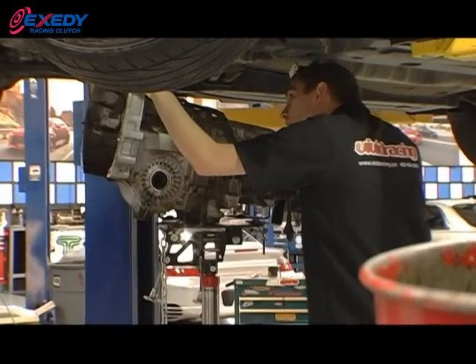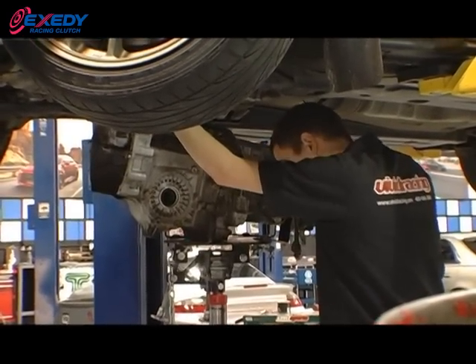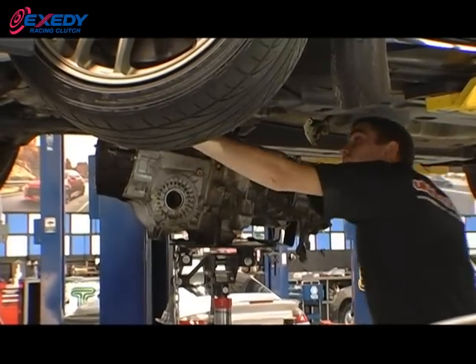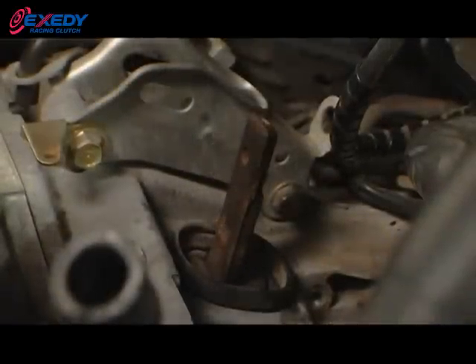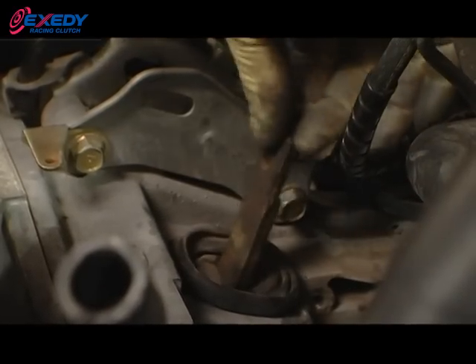Don't forget to remove the clutch alignment tool. Now it's time to refit the gearbox, taking care not to bend the clutch disc. Never hang the gearbox off the clutch disc or use any force to align the gearbox shaft. Once you see threads on the bell housing dowels, you know you're in the correct position — begin tightening the bolts. Make sure there's no dirt or foreign material between the mating surfaces of the engine and the bell housing. Now that the transmission is installed, go ahead and push the clutch fork towards the rear of the vehicle, ensuring the throw-out bearing is properly seated within the pressure plate.